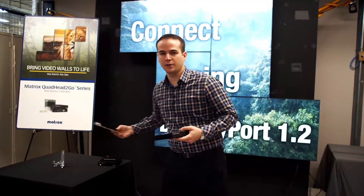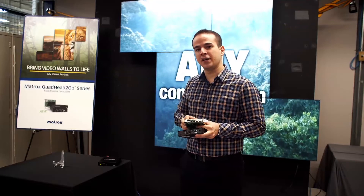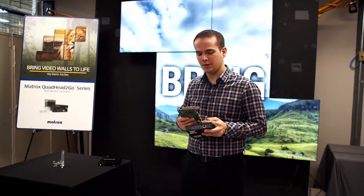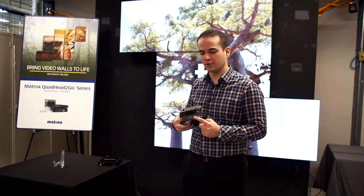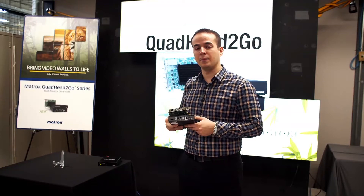We have an appliance and a PCI Express card format. The card format is system independent — it only takes power from the PCI Express slot. Each connector is a mini version: mini DisplayPort input and mini HDMI outputs, while on the appliance it's standard full-size DisplayPort and full-size HDMI connectors. Both have an RJ45 for command and control purposes and also to do firmware updates to make use of new features in upcoming releases.